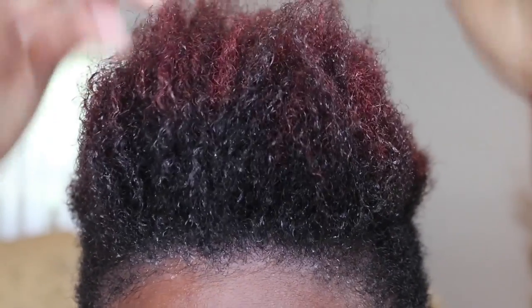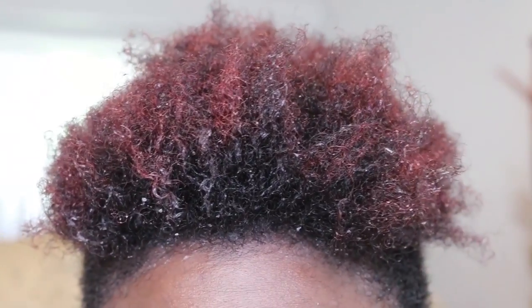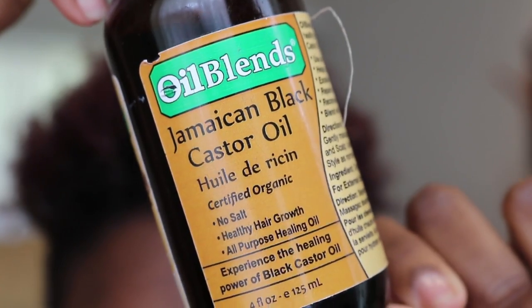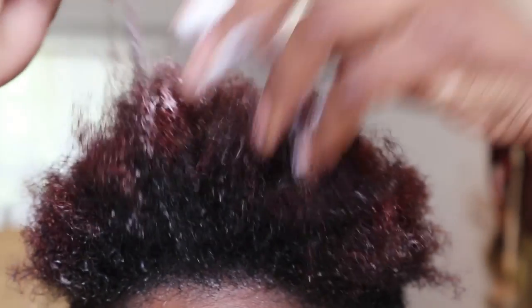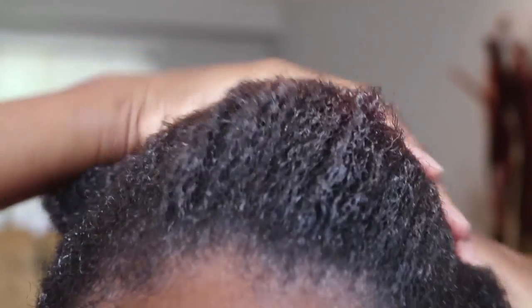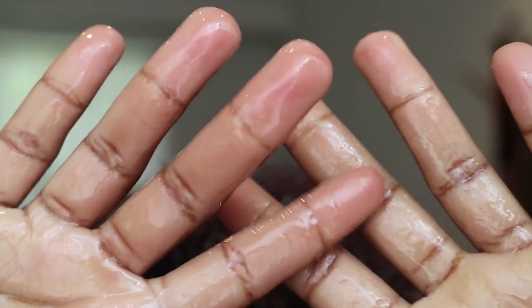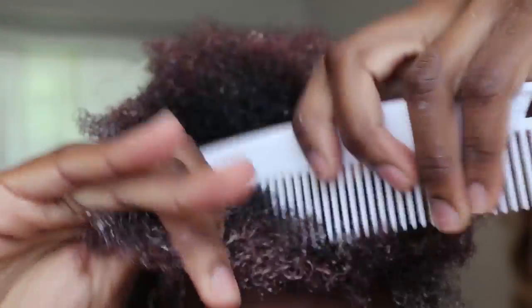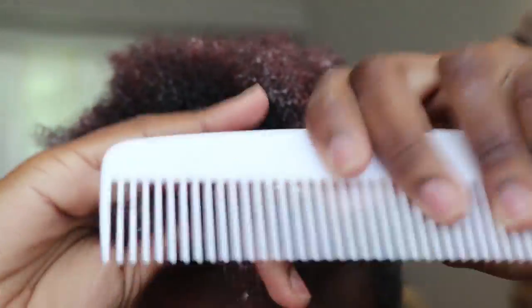The first thing I do is moisturize my hair. My hair was just freshly washed so I'm going to add my favorite moisturizer, which is Shea Moisture's Coconut and Hibiscus Curl Enhancing Smoothie. This is a curl enhancing product but it works really well to moisturize my hair. I also work in my favorite oil, Jamaican black castor oil. Once I apply those two products I go ahead and comb it through, making sure to cover every inch of my hair.